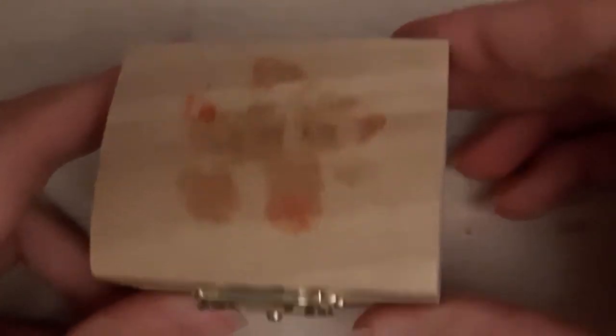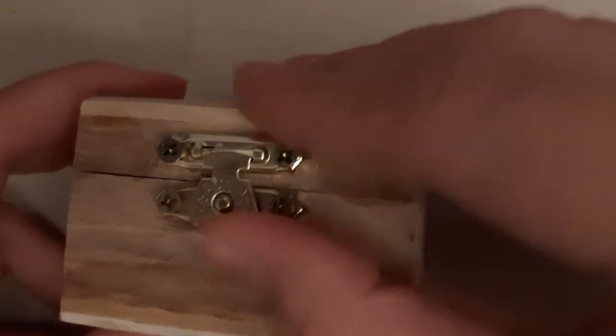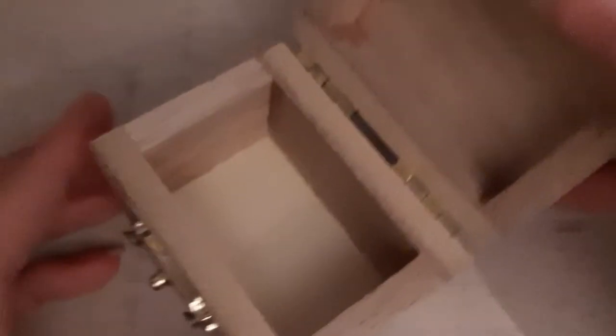Hello everyone, welcome back to my channel. So last week when cleaning my room, I found the most boring and basic tiny little box thing I have ever seen. But I got really inspired to do something with it since the clasp opening lock thing felt like a pirate-y-ish thing. So I had the idea of transforming it into like a treasure chest.